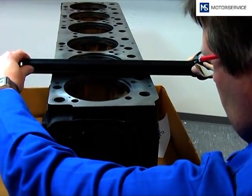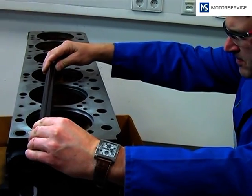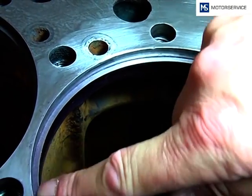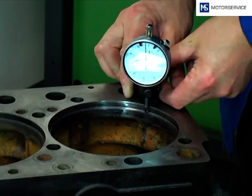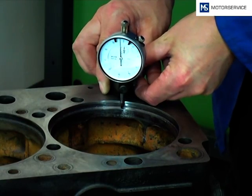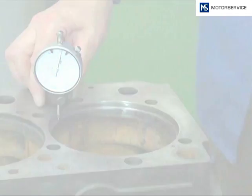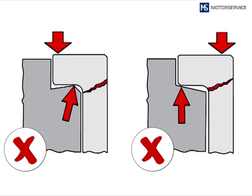The inspection of the engine block sealing surface with a straight edge should indicate existing distortions. During the fitment of the cylinder liners, pay attention to the cleanness of the engine block and the flatness of the flange seat. For a correct fitment of the new liner you have to ensure that the surface is flat as shown on the graph. If this is not the case, the flange seat has to be reworked.